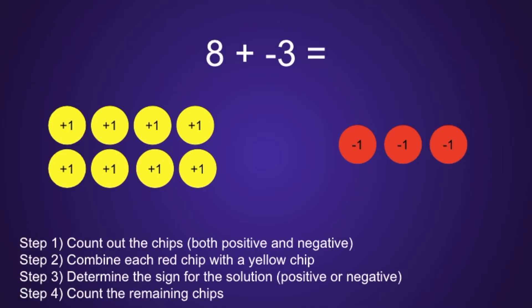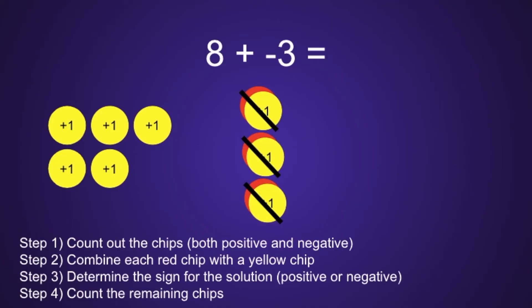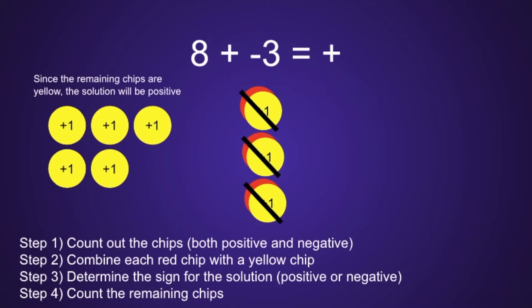Combine each red chip with a yellow chip. Altogether, we can do this 3 times total until we do not have any red chips remaining to combine, which leaves us with 5 yellow chips, which moves us on to step 3. Determine the sign for the solution — will the answer be positive or negative? Since we only have yellow chips remaining, that means the answer will be positive.